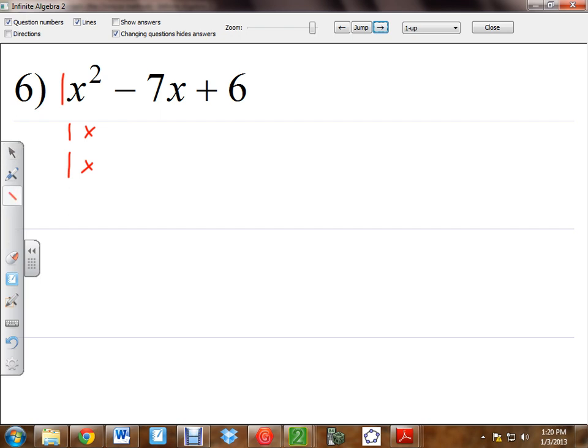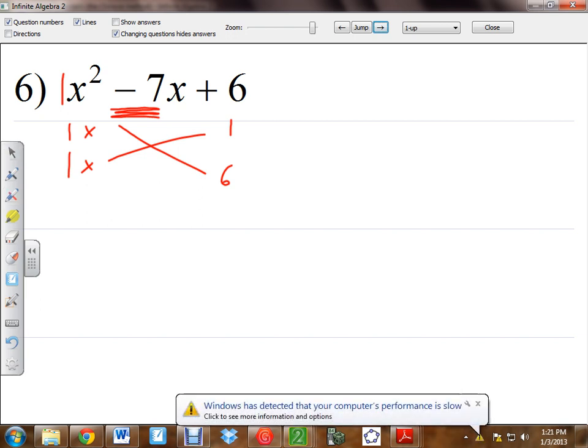What other numbers would we have to use? 1 and 6. Now if you look at that and multiply, 1 times 1 is 1, and 1 times 6 is 6, which does make 7 when you add them. But do I have a 7 in the middle? No. What do I have? A negative 7. So that's not going to add to a negative 7 — it's going to add to a positive 7. So what we're going to have to worry about is the signs of the numbers.